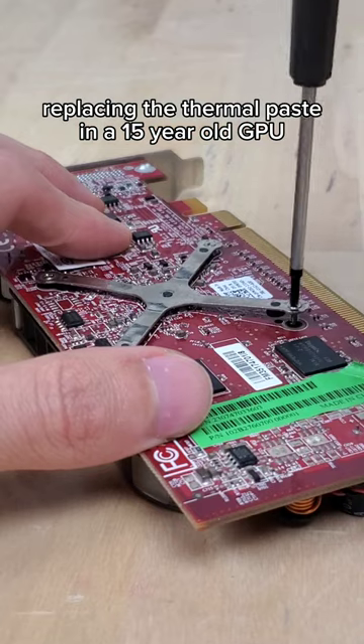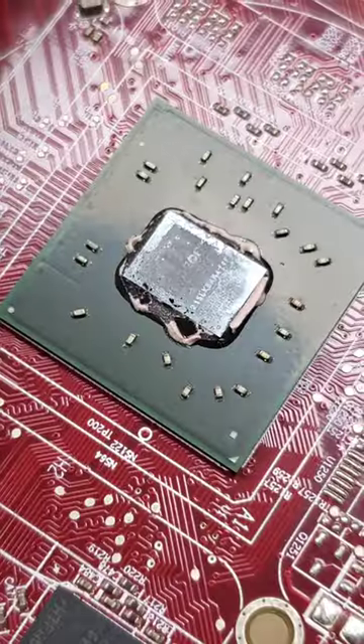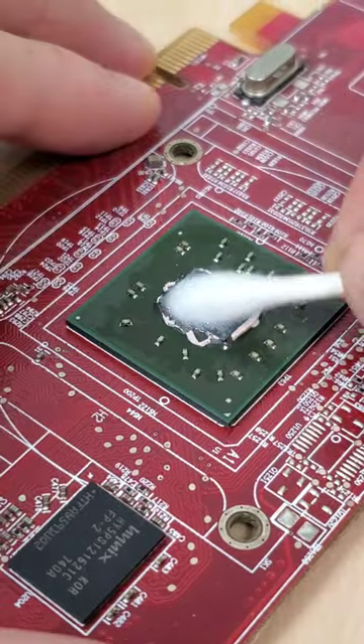Replacing the thermal paste in a 15-year-old GPU. As we disassemble this Radeon 3450, we can see that there's barely any thermal paste left, so let's clean up what we can and then add some more.